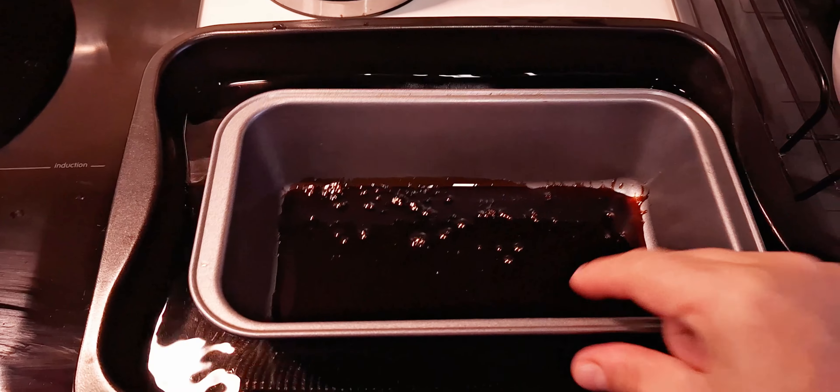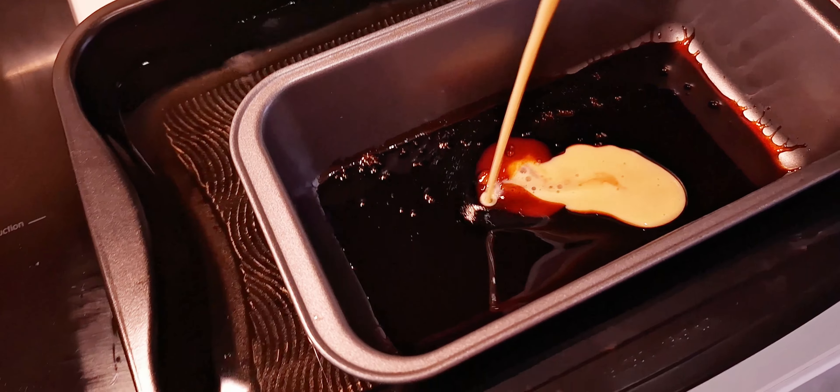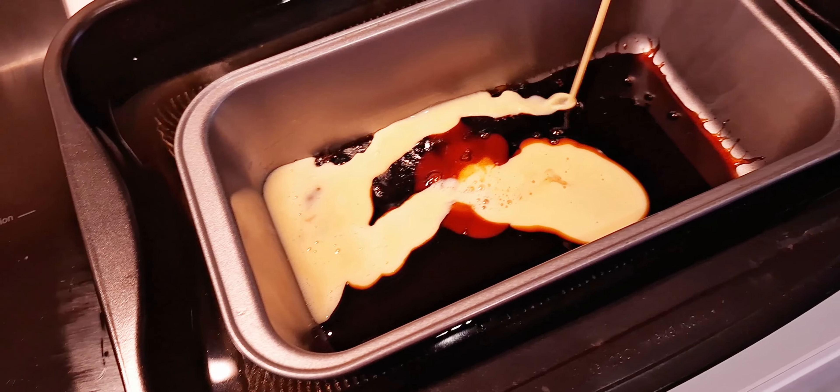And then you're ready to pour the mixture of eggs and condensed milk. You do it very gentle.